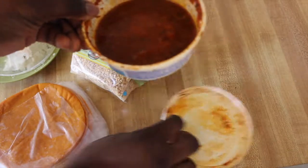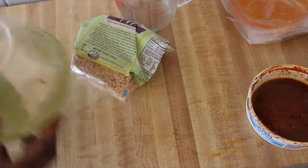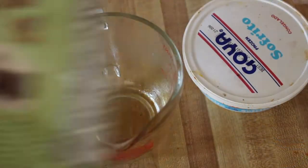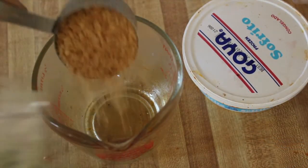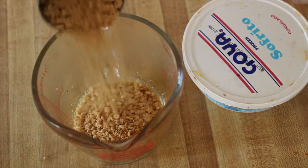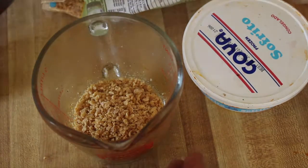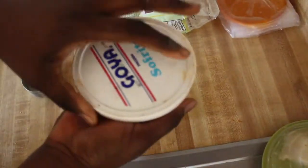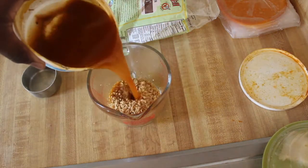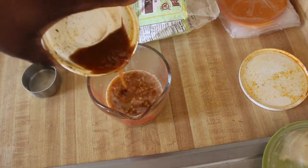First things first, we're going to take a third cup of our TVP, pour it into a container, and add a little more. Then we're going to take our sofrito and hot water mixture, which I've placed in here, and pour that over the TVP.